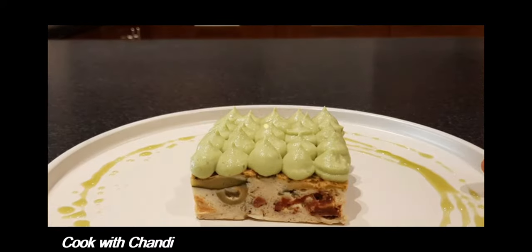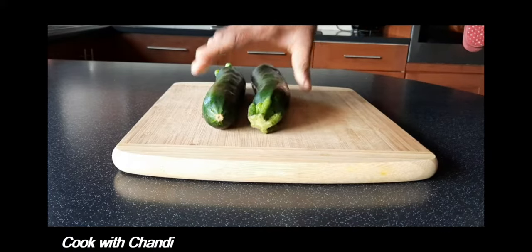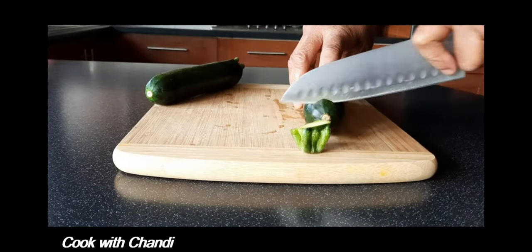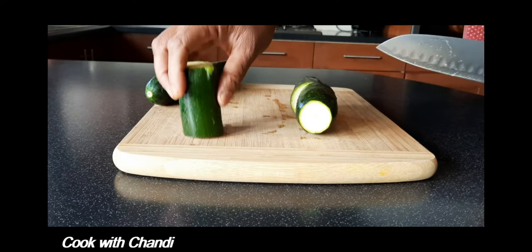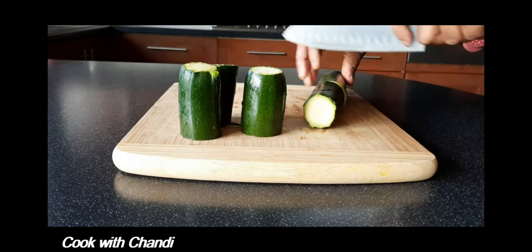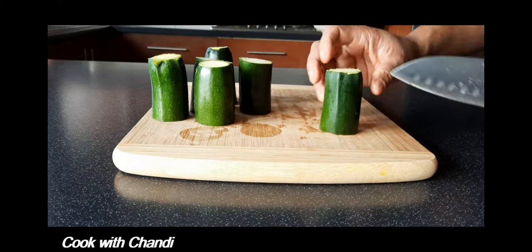Hi everyone, welcome to my channel Cook with Chandi. Today we are going to make a zucchini tart. First, cut the zucchini into baton shape. You can call it a zucchini tart, skarpashia, or quiche — however you call it, it is very easy to make.